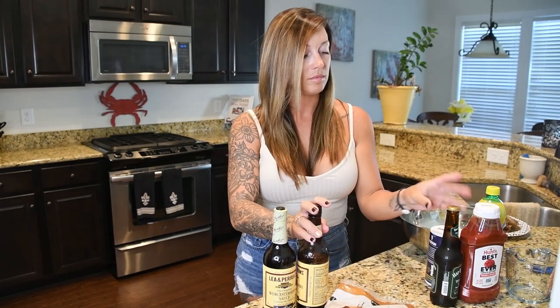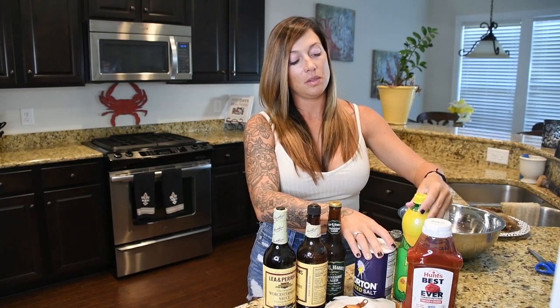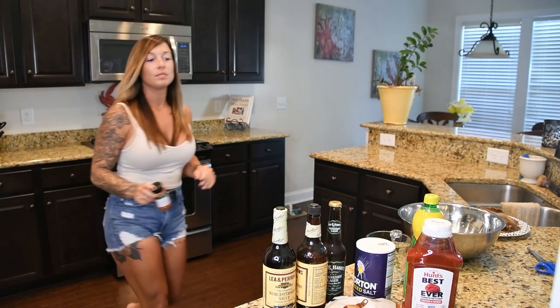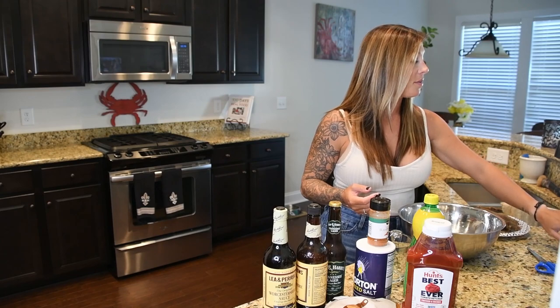We're going to be starting with the brine now and I have all of my ingredients. Starting out we're going to have your Worcestershire sauce, light brown sugar — light or dark, it doesn't matter — ketchup, salt, lemon juice, and red pepper. It doesn't really matter what brand of ingredients you're using, as long as you have what the ingredient list calls for.